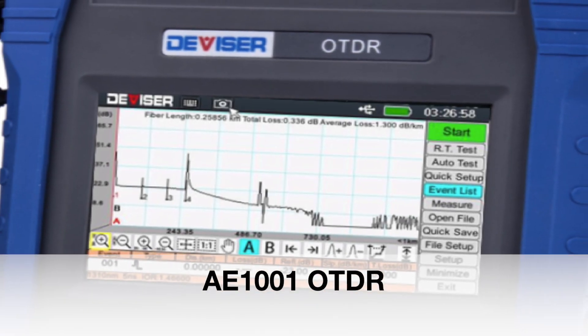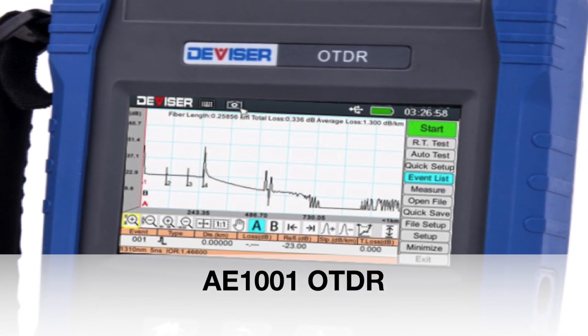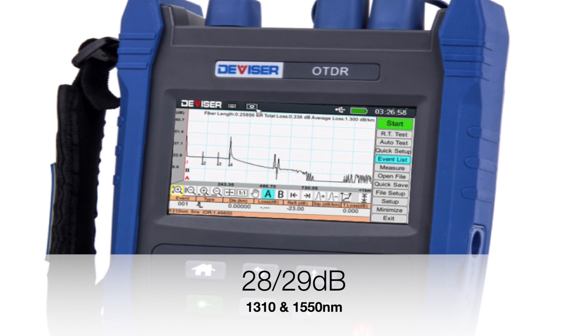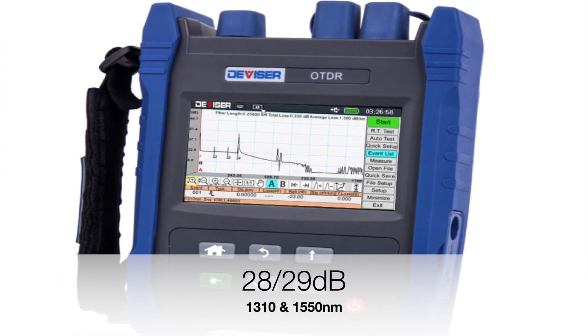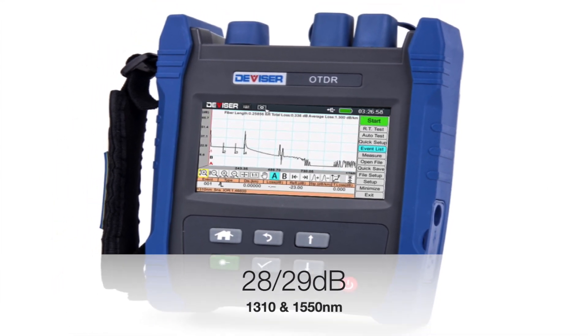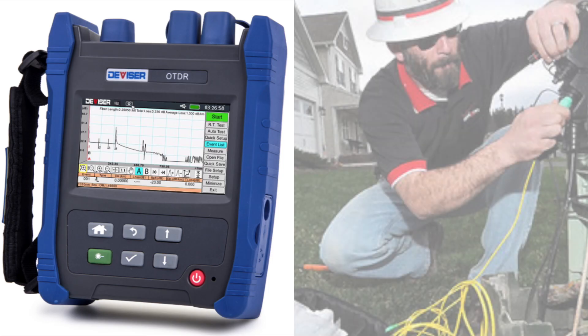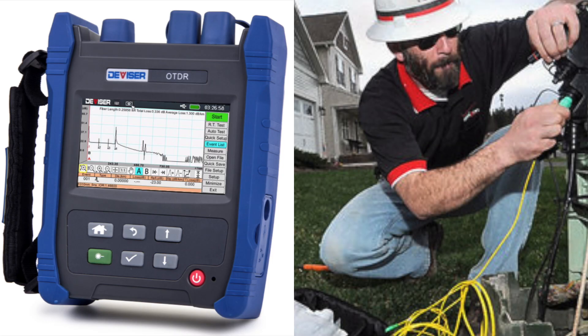Introducing the AE1001, Divisor Instruments' newest and most cost-effective OTDR, with a dynamic range of 28-29 and dual 1310nm and 1550nm wavelengths. This OTDR is perfect for the fiber maintenance technician testing fiber-to-the-home optical networks. The AE1001 is one of the most competitively priced instruments on the market anywhere.